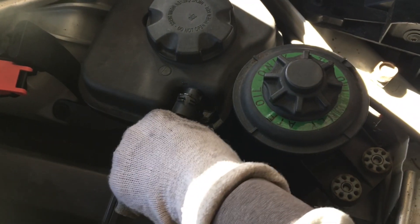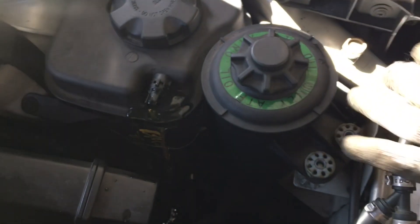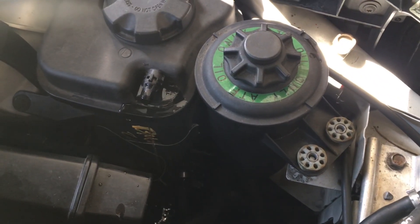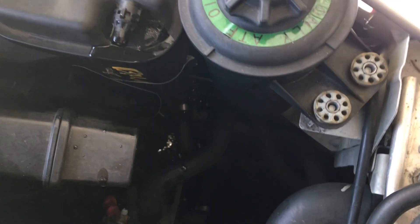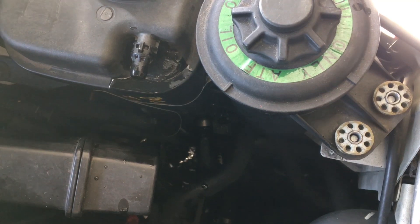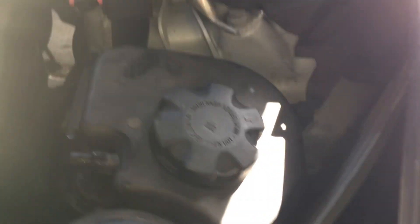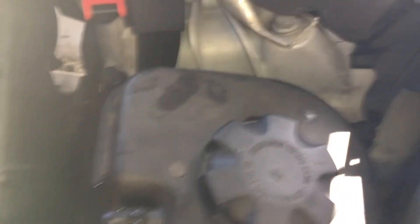So what you're going to do is pry it up, pry it off, then turn it right up and put it to the side. I just tuck mine right here — turn it like that and you're good to go. Now what you'll want to do on the coolant reservoir expansion tank is remove this bolt and that bolt as well.